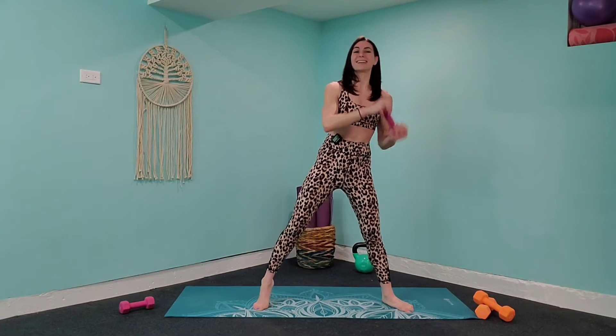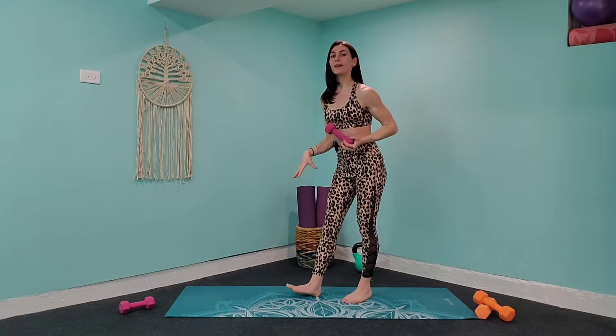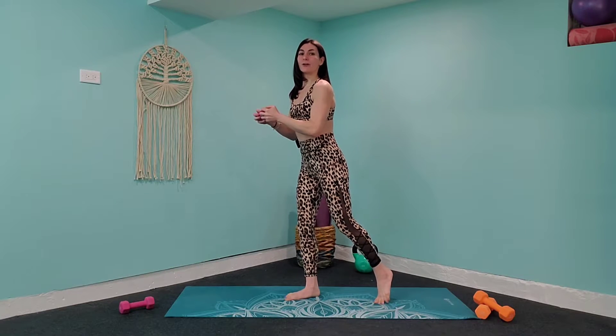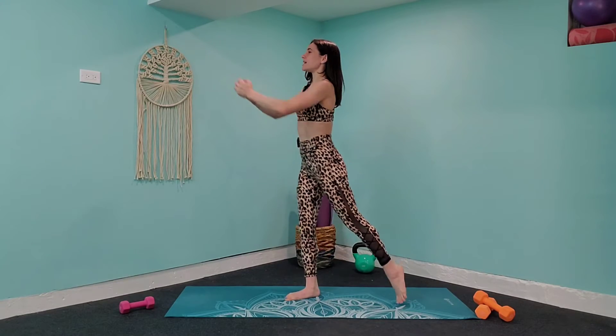Bring it down, bicep curl up, and come up to standing. We are going to switch into our next exercise. We're going to do a knee drive into a press forward. So you're going to press through the supporting heel, drop those shoulders down, squeeze those abs in, and drive the opposite knee to that opposite elbow and extend out nice and long. Really twist and rotate over to that side. We're going to wake those obliques up, wake that core up, drop those shoulders down.